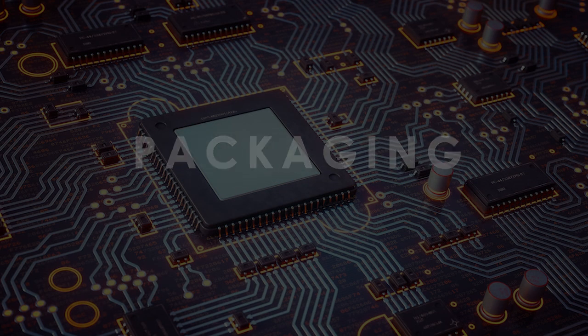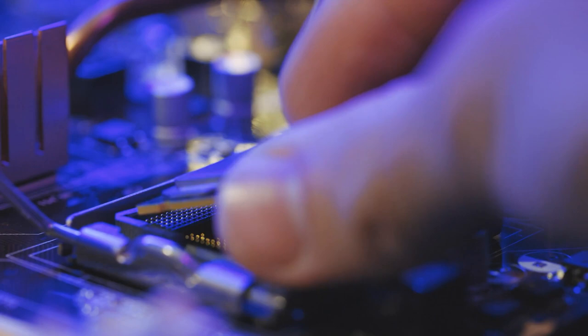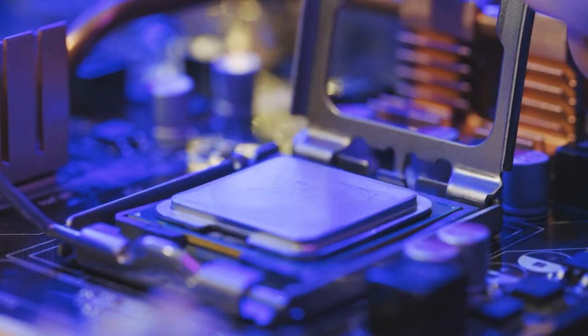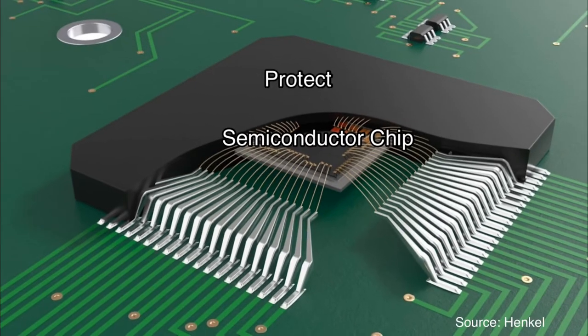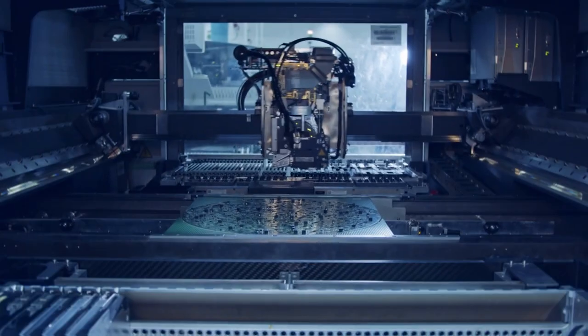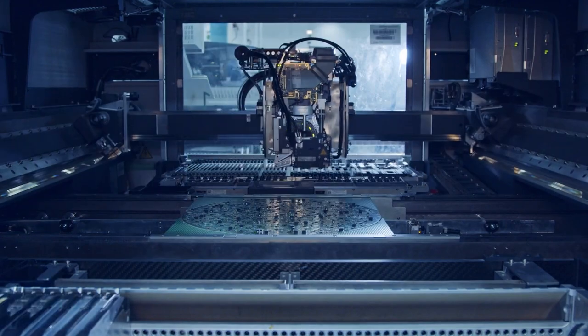Packaging. Once the microchip has undergone all of the necessary processes, it is ready to be packaged. Packaging involves enclosing the microchip in a protective casing and attaching it to a lead frame, allowing it to be connected to other electronic components and integrated into electronic devices. The packaging process is highly automated, with machines and robots performing most of the work.